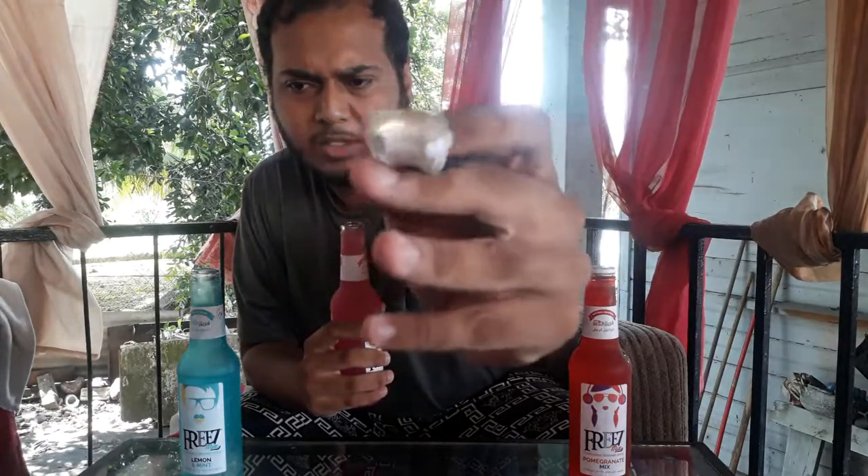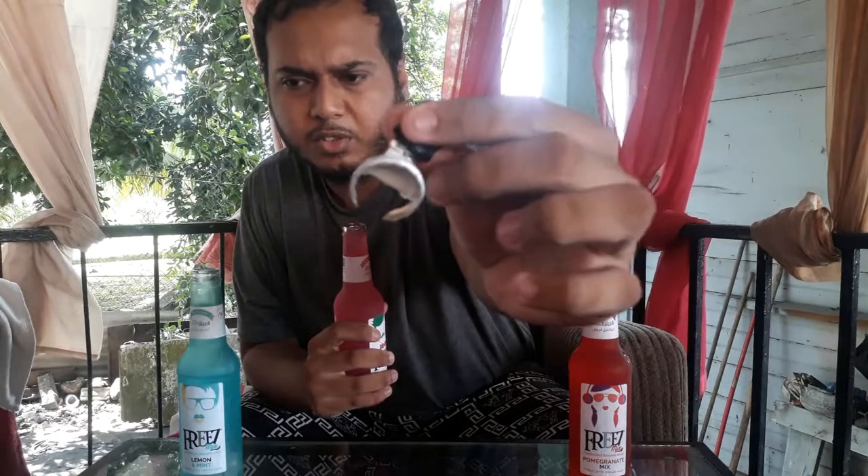Let's try the strawberry one next. Same way to open — pull the tab, slide off. Let's look at what it actually looks like when the cup is open. This one smells really, really fruity — like really strawberry. It reminds me of something like a milky strawberry, kind of like those milky lollies. And this one is actually full right up to the top.